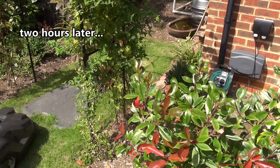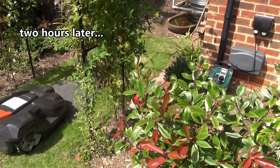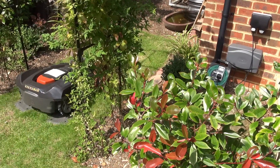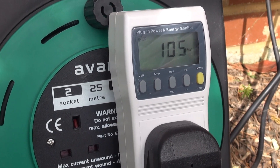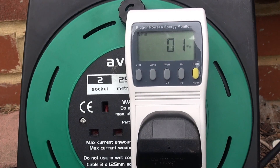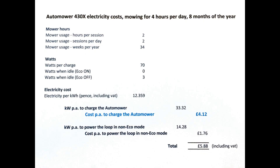Two hours later, almost instantly, and we're back home again and charging. This is where it gets interesting. Consumption starts off at between 104 and 110 watts — it varies a bit — but then after 35 minutes it's down to 51 watts, and then zero after another 15. So that's 50 minutes to charge at, say, an average of 70 watts.